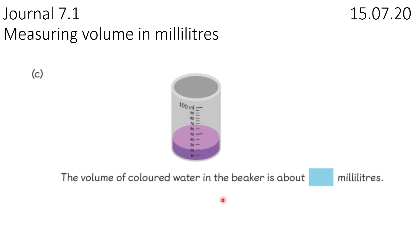Now our final one — really, really short guided practice today. The volume of coloured water in the beaker is about 10, 20 millilitres. Now I've asked you today to do two workbook pages, just because — look — you've seen how fast they are. Super, super speedy. If you've got time, you can do a challenge at the end as well.